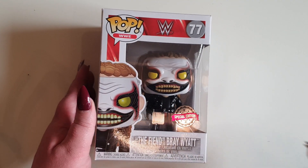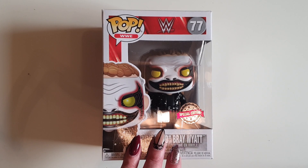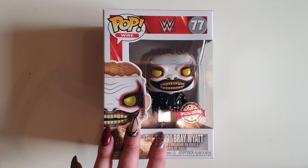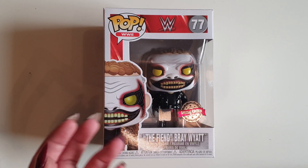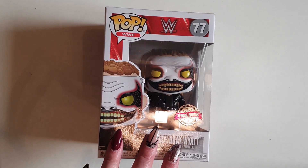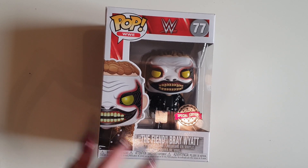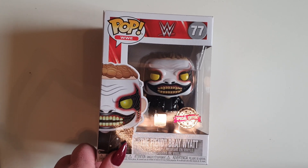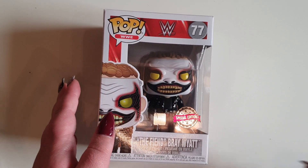The Fiend Bray Wyatt came in yesterday from Amazon. I pre-ordered it probably in November. To be honest, I am not the biggest fan of Bray Wyatt as the Fiend — I prefer him as the kids' host character. I just thought that was funnier, like when he had that match against The Miz — yeah, that was good, I liked that. But The Fiend, I feel, was just destined to fail, really, because of the company that he is in. Simply because of this company it was going to fail. But it's true.